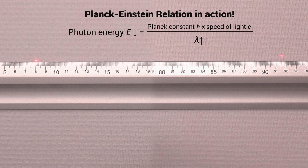I was curious to see if this was possible to show with simple tools, and I'm happy with the results.